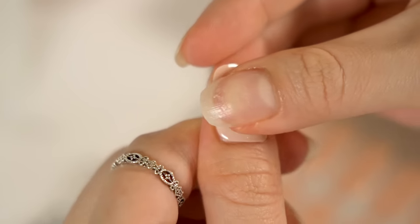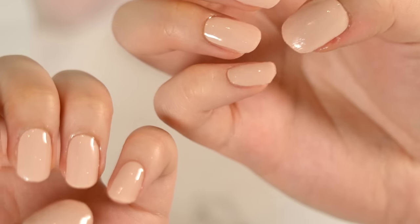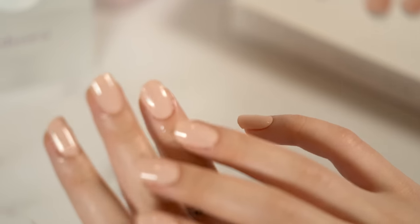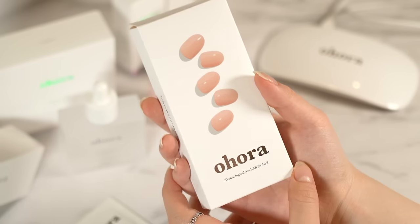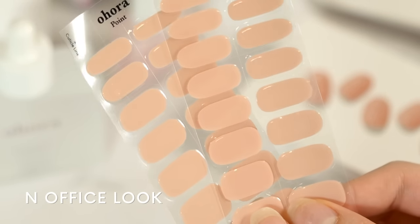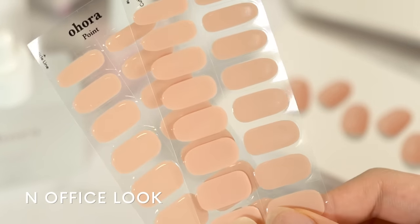Just pick your size, apply, and cure! So today I've brought a steady seller that has become a lot of you guys' number one favorite. It's from Ahura and the design is called an Office Look. It's a really simple and elegant design with a deep yellowish pink color.